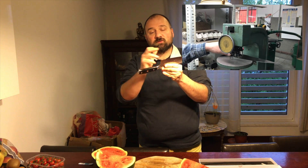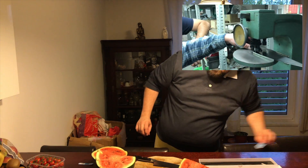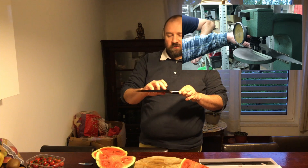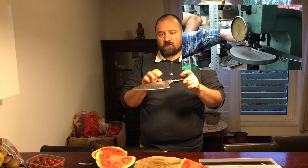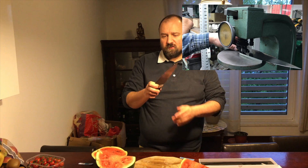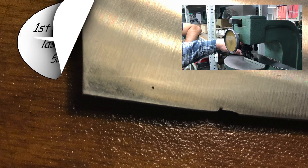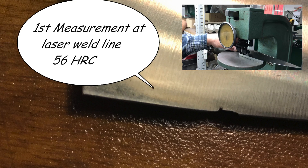Maybe just make a small dent and use it as a cigar cutter. So what's the problem with the measurement? We did a measurement about 5 millimeters from the edge — so that's like one fifth of an inch — and the result was 56 HRC, quite far from the 70 as described by the manufacturer.